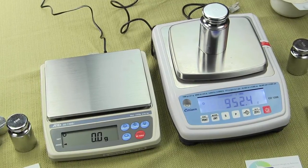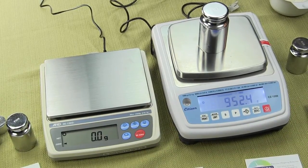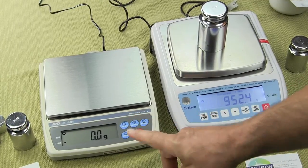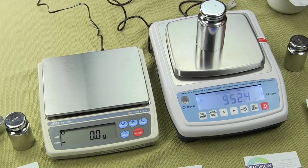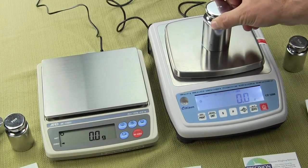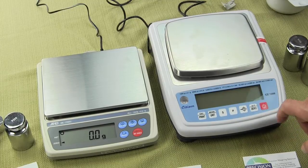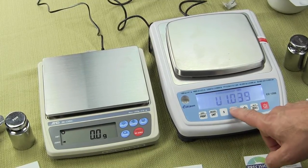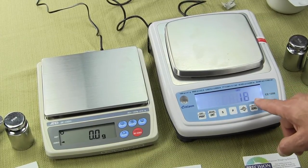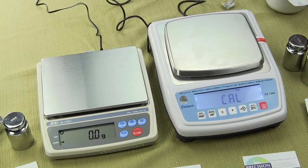For a business owner and your reputation, you're much better off with the EK-1200i where it's locked out. Once weights and measures has come in and put their tag on it, you can never recalibrate unless you break the seal. With the Citizen scale, anyone can go into Cal mode and recalibrate it. If weights and measures is doing their job, they'll press the P key and see how many times the scale has been calibrated — if that number has changed, you're in big trouble.